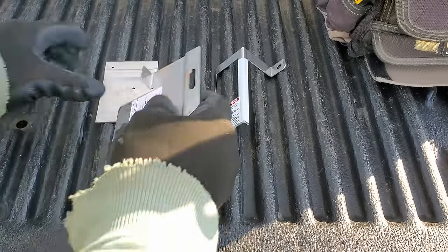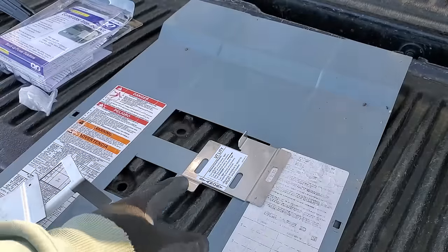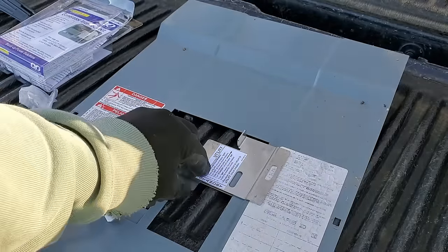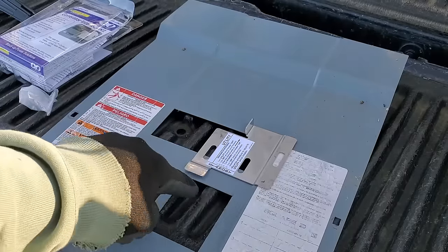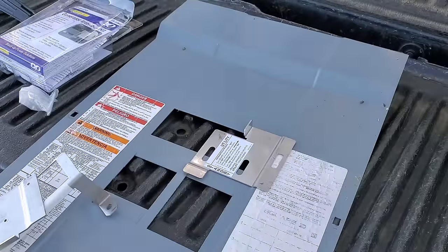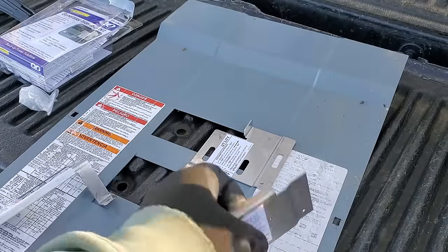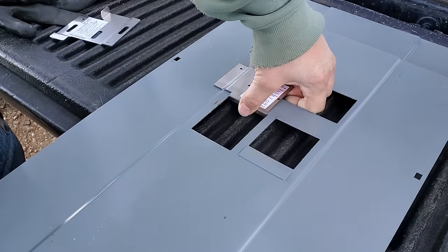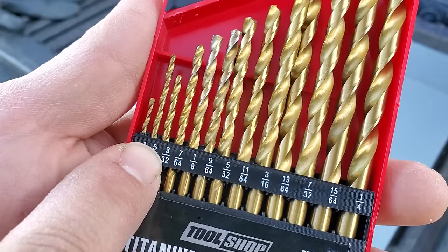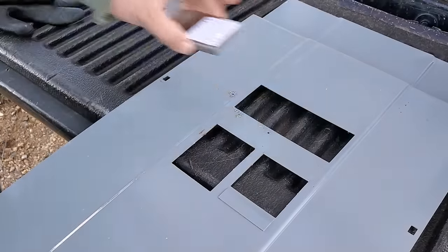Bringing the panel cover over here, we can see how this will work. When it's like this, our main breaker will be on and our standby breaker will be off. When we slide it up, that's going to require that our utility be turned off and allow us to turn on our power inlet box and consequently the generator. To know where to drill the holes, they've given us a template piece. We'll flip our cover over and drill these first holes at 3/32nds of an inch.